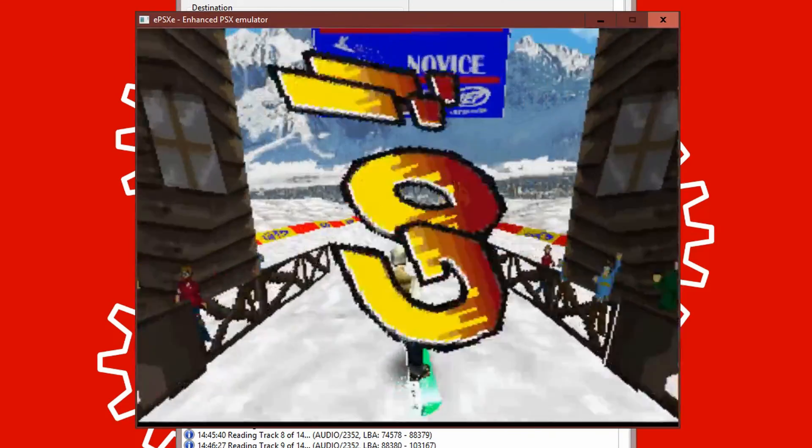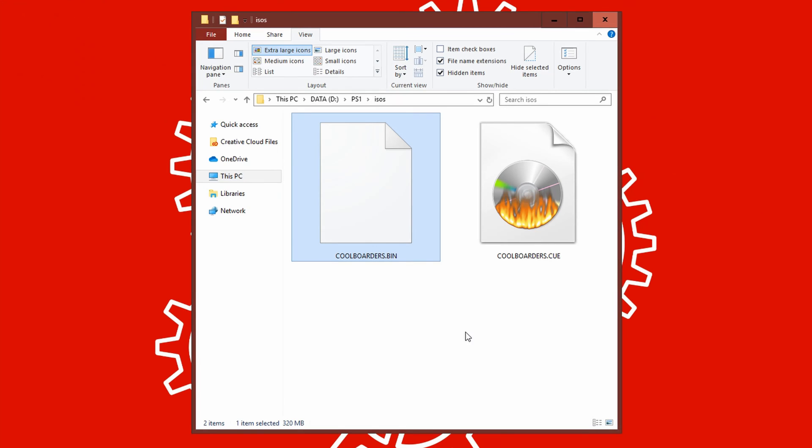Once it's finished, you've successfully backed up your PS1 game to a ROM or an image, meaning you can now take that game and play it on either an emulator or a PlayStation Classic. A couple of things to notice here: the image file it creates is actually two files — a bin and a cue file.